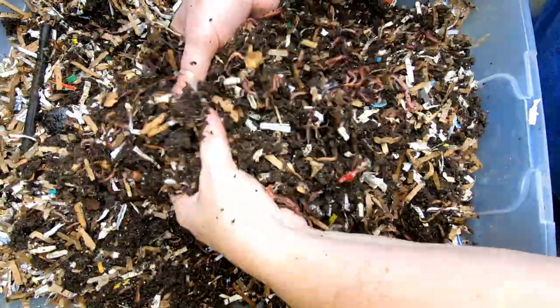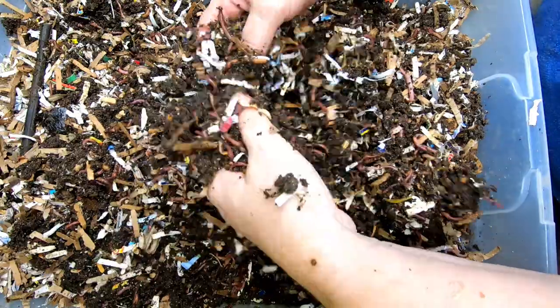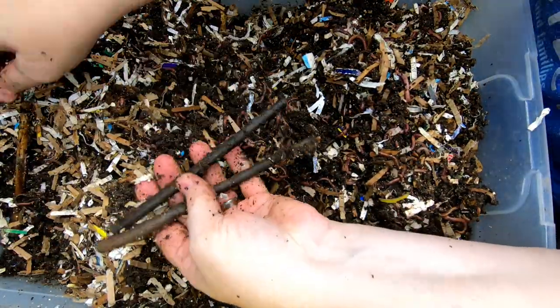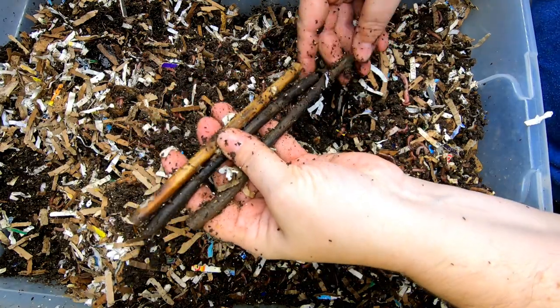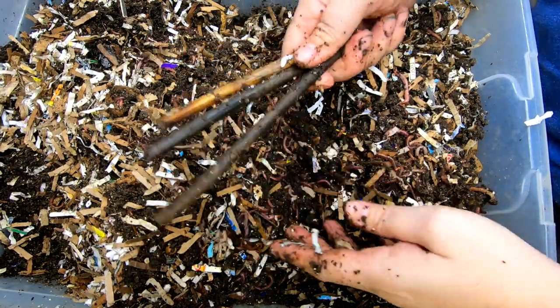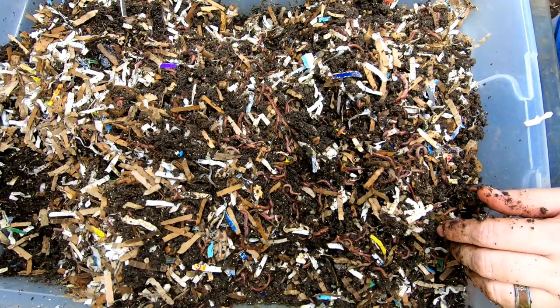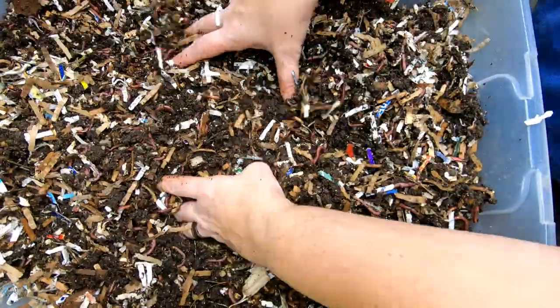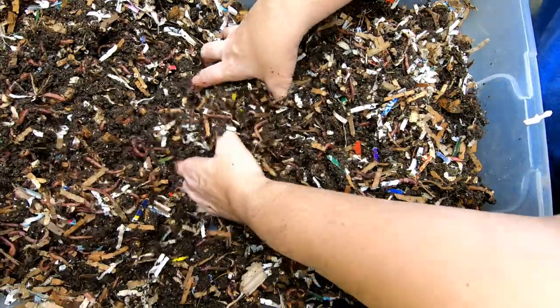I think they're doing a good job of working through everything here. Honestly, I don't remember putting these sticks in here — this is not normally a red wiggler thing — so I'm going to move these over to the big boy bin. I think I'm just going to go ahead and feed them in the middle.